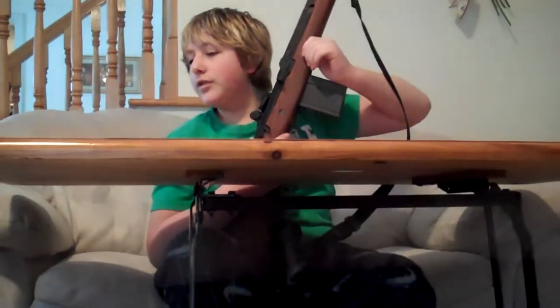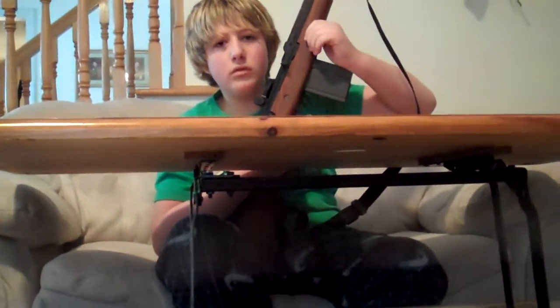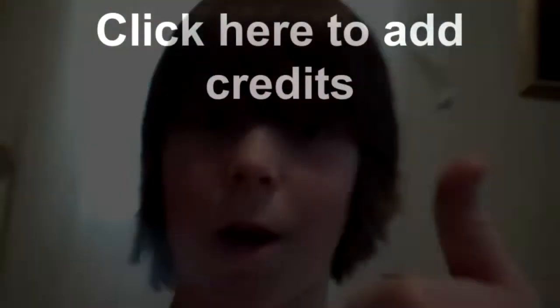The next video will probably be on the revolver or the Walther P99, which I will be doing — that's a new one. Comment, rate, subscribe, and ask any questions. See you guys later — peace, subscribe!